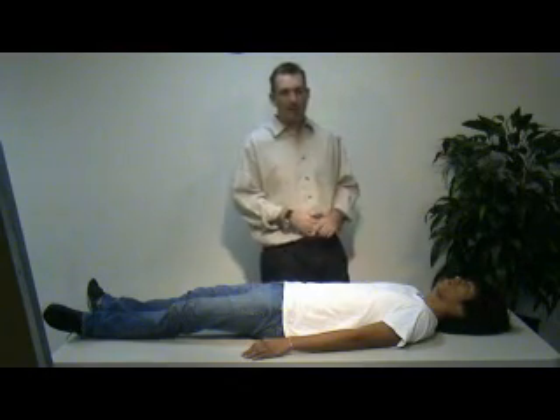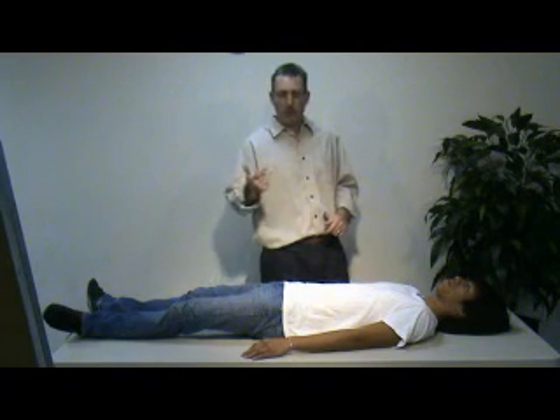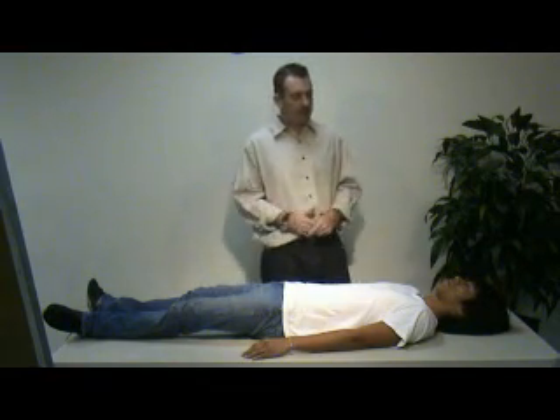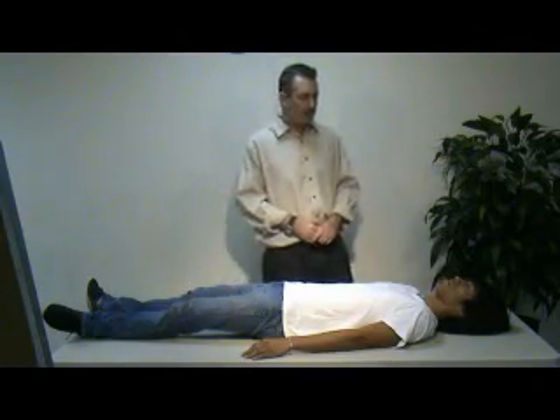I'm going to assign my partner to get a complete set of vitals. This would include pulse rate, respiratory rate, blood pressure, pupils, and skin signs. At that point, I've completed my primary survey and I can move to the head-to-toe focused history and physical exam.